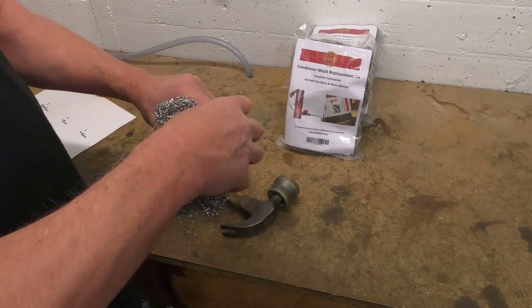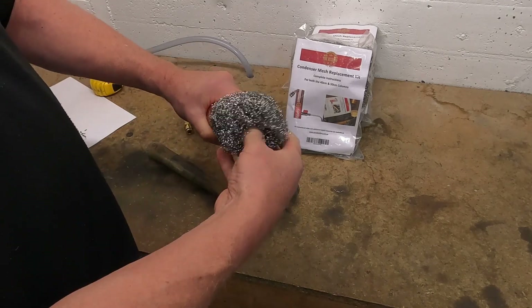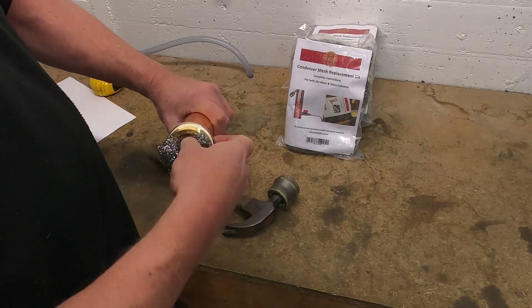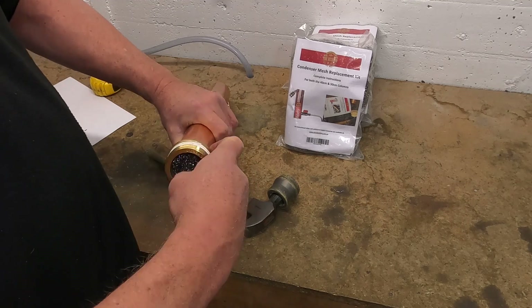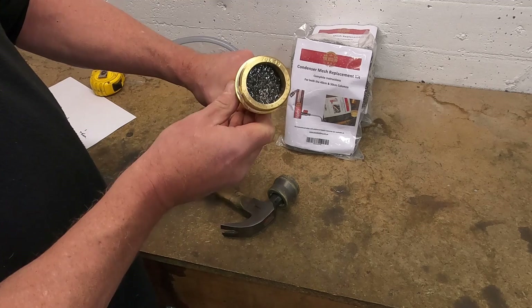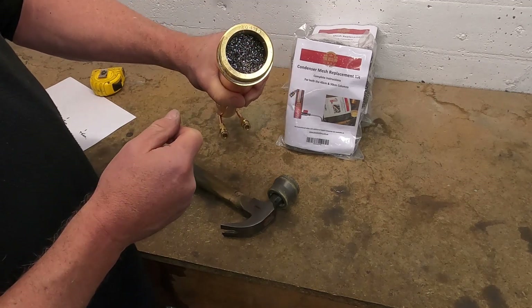And the fifth piece is pushed in with your thumbs. We do, however, want to make sure that the whole unit is pushed to the top of the brass. You can see it's up to the top of the brass. Any loose bits just cut off with your scissors.